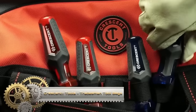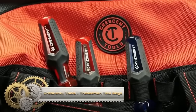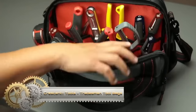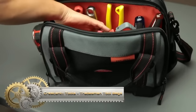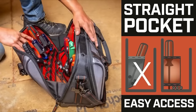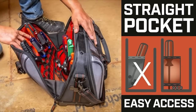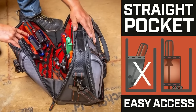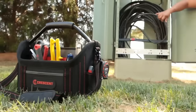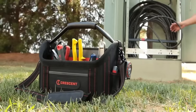Crescent Tradesman tool bags cater to the demands of professional tradespeople, offering durable and well-organized tool storage. Built from resilient materials like 1680 denier ballistic nylon, these bags withstand harsh job site conditions, featuring a hard polypropylene base, YKK zippers with a three-year warranty, and multiple pockets for efficient organization.